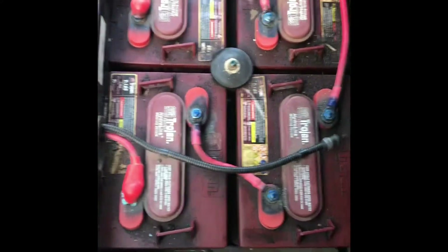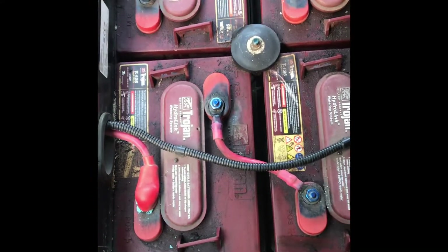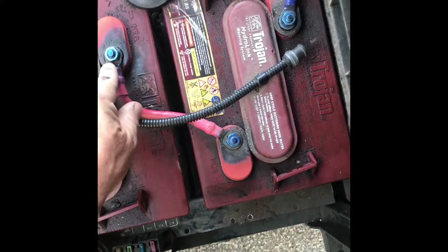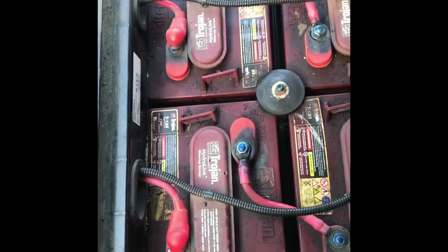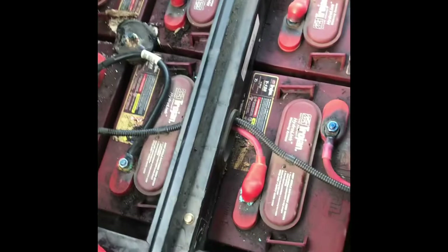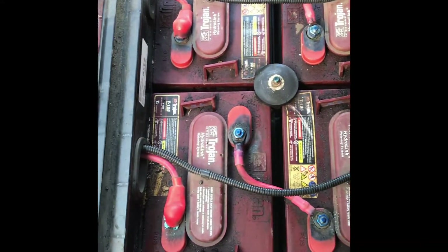I'm going to go ahead and retest — it's been a couple of months since I did that last test — just to make sure. We'll clean up a lot of these terminals; as you can see, some I've already cleaned up. They tend to wear and break pretty easily just on the join here. These are six-volt batteries, the T125s. The customer is having to charge up every couple of hours since the machine gets used pretty much all day long.